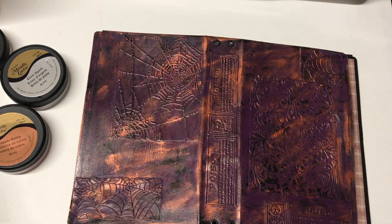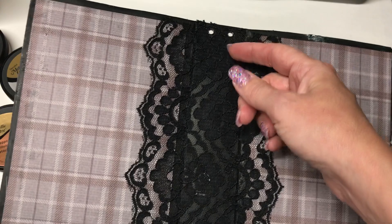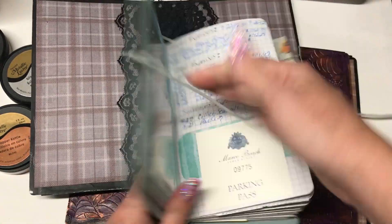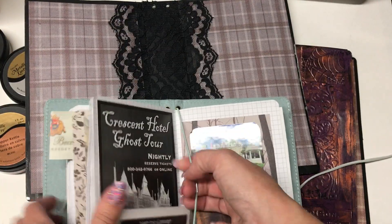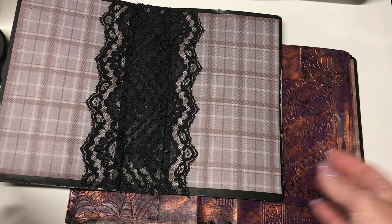My next step is to make some little signatures to put on the inside. This is traveler style — if you're not familiar, it's when you have a book with rubber bands. You can easily remove the signature with the rubber band, or you can also use string, but rubber bands hold it in tighter. I'm probably just going to do string; I do have black elastic — still undecided on how I'm going to bind it, but it will be bound through these grommets.